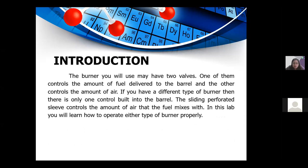The burner you will use may have two valves. One controls the amount of fuel delivered to the barrel, and the other controls the amount of air. If you have a different type of burner, there is only one control built into the barrel — a sliding perforated sleeve that controls the amount of air that the fuel mixes with. In this laboratory you will learn how to operate either type of burner properly.